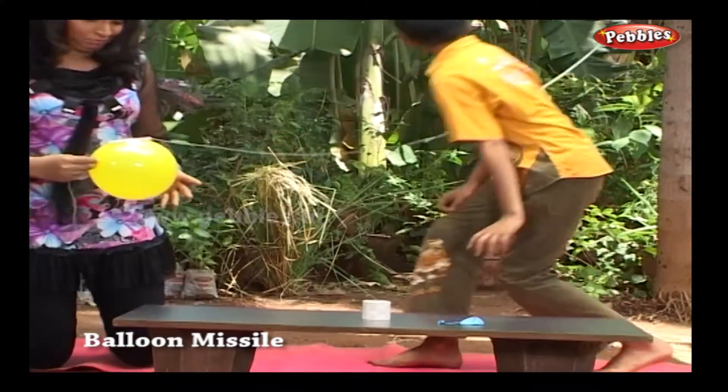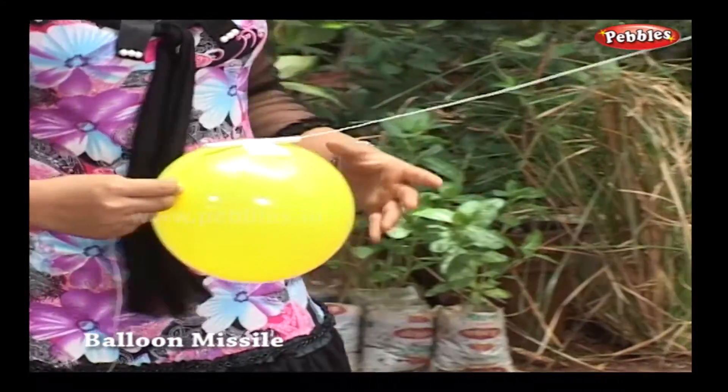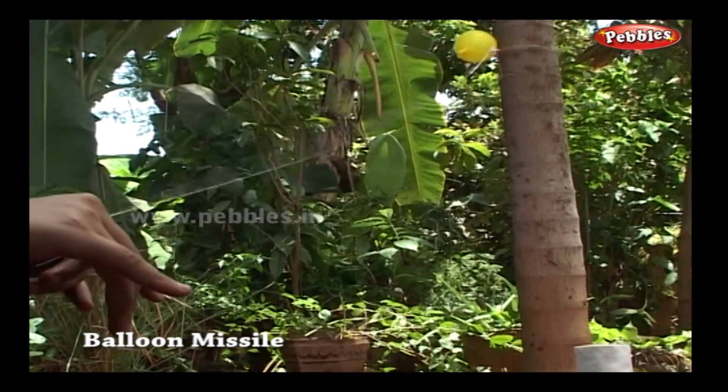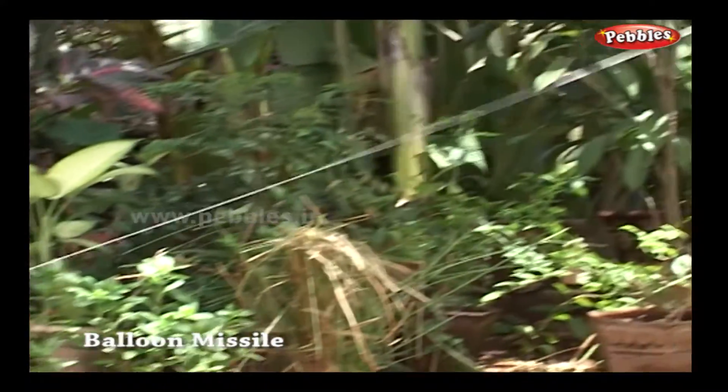The balloon is ready for launch. Tie the thread to some higher end. Now release — and wow! Boom! The balloon goes like a missile.